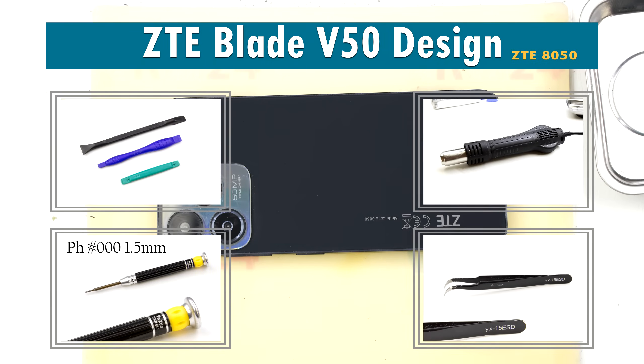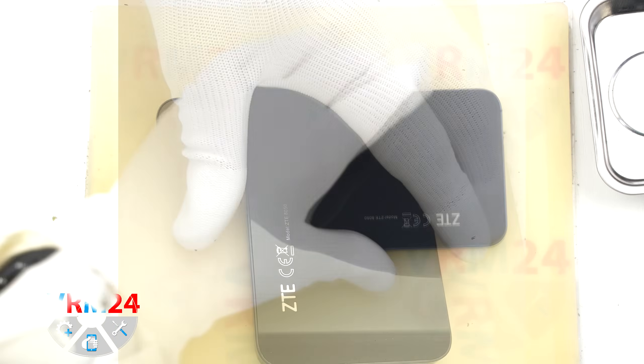Hello everyone, you are watching vrm24.com and today we are going to disassemble the ZTE-8050.